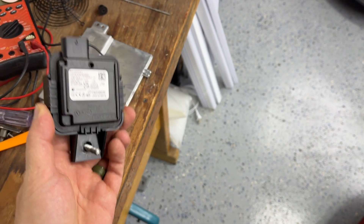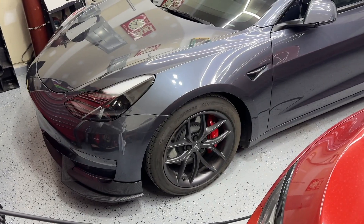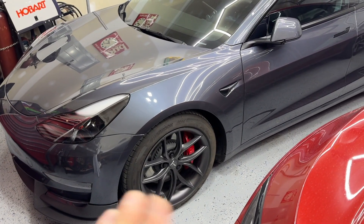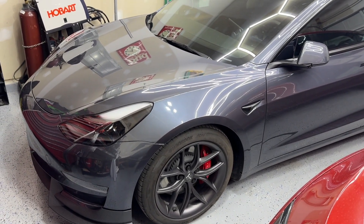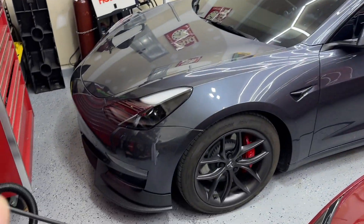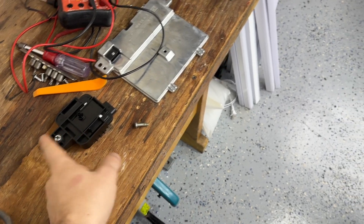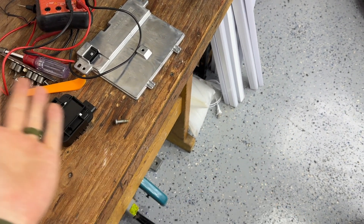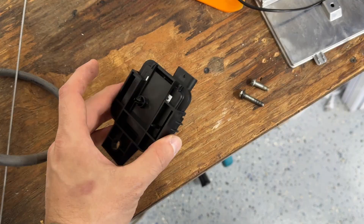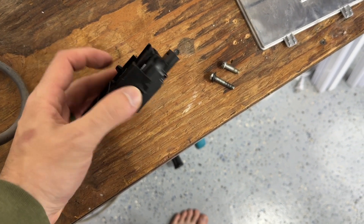This right here is a HomeLink, and it used to come standard with Teslas, but not anymore — now it's an extra, like $300. You have to go to Tesla, create an appointment, they install it, and then you come home and link it with your garage. But $300 is too much, so I went on eBay, got my own, and I'm just going to install it myself and save myself about half the money.